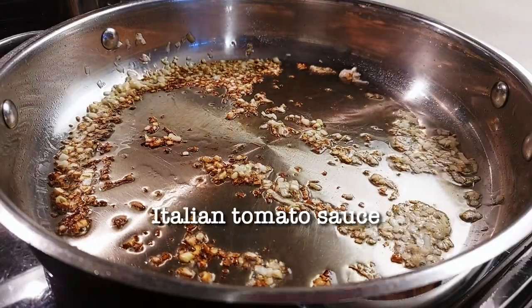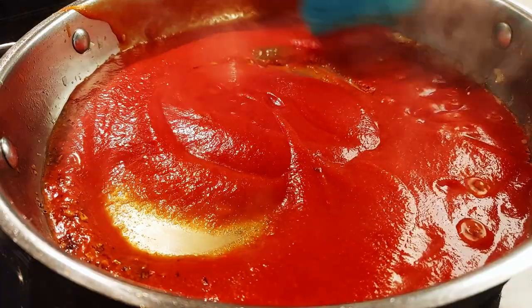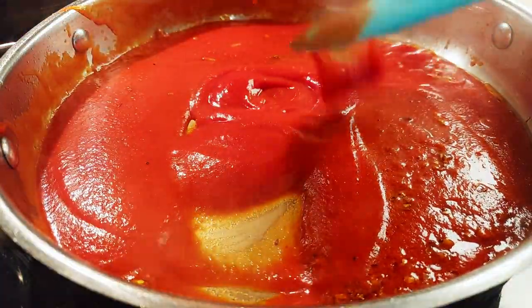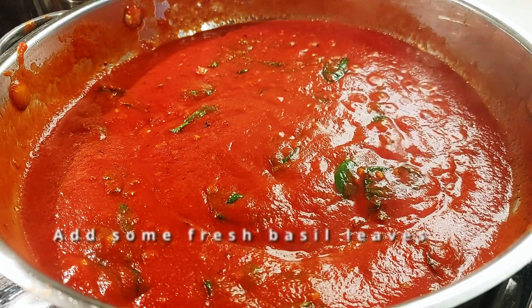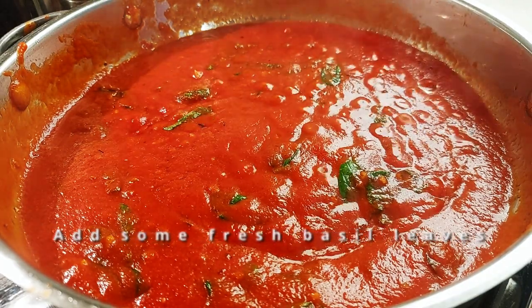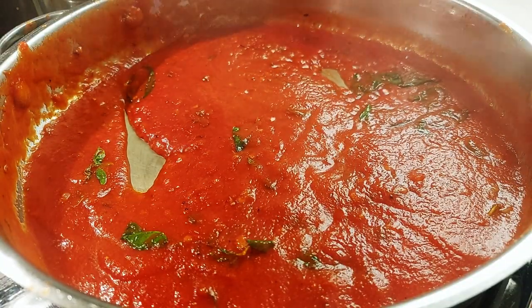We have two and a half cups. Add salt to your liking unless your tomato sauce already has enough salt. We're going to add some freshly ground black pepper, some cayenne, and I'd like to add a splash of red wine vinegar.